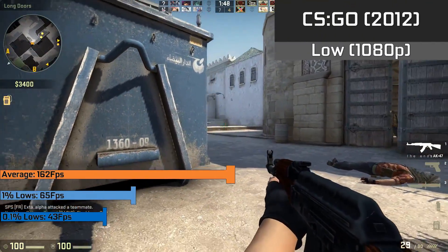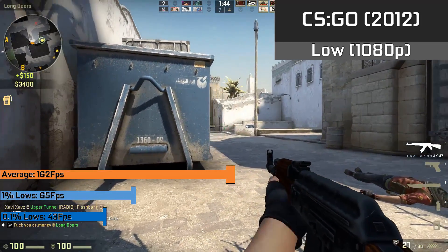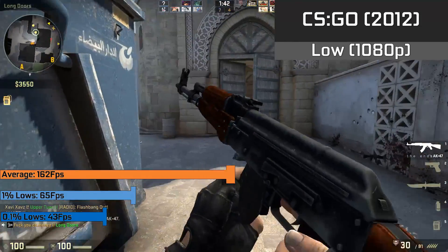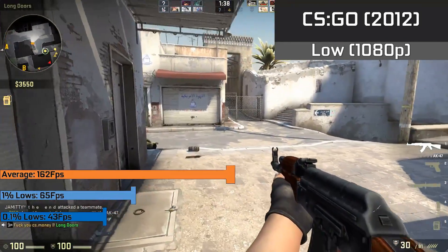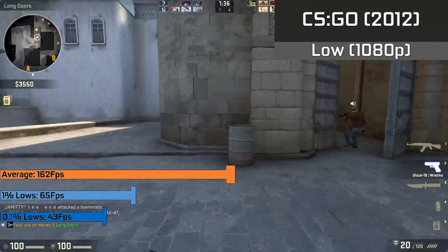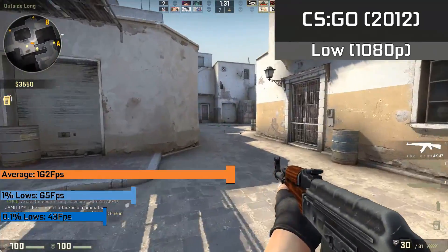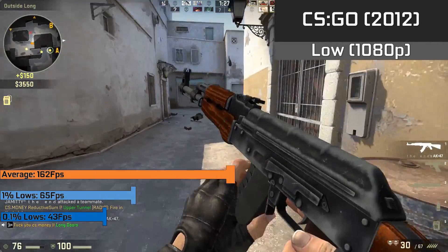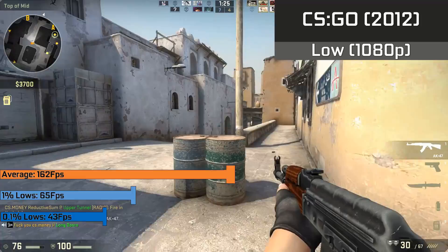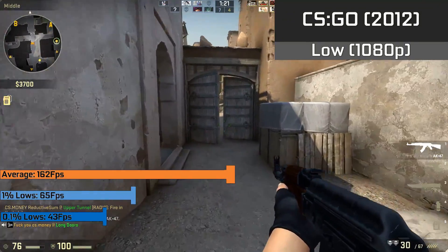CS:GO scales amazingly well, so we ran the game in 1080p with low settings and scored an average of 162FPS, which was way more than playable, especially considering the new Dust2 is actually one of the more intensive maps. The 1% lows down to 65FPS were hardly a hindrance, and even the 0.1% lows down to 43FPS weren't bothersome. Altogether, a great card for games like this, and you could definitely turn up a few of those settings without any performance hit at all.